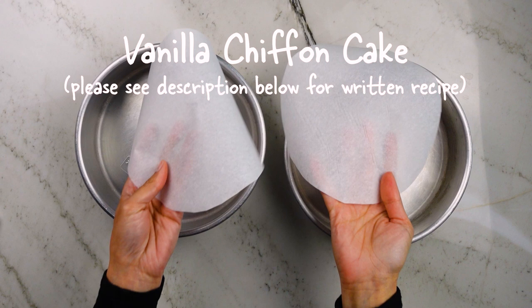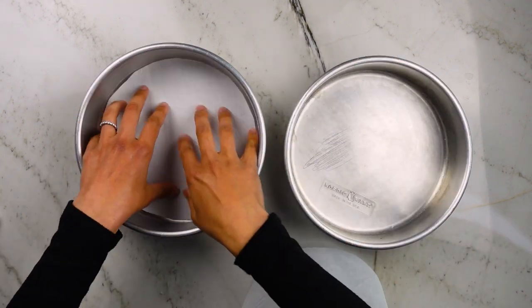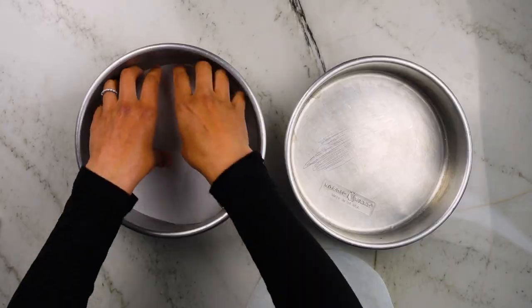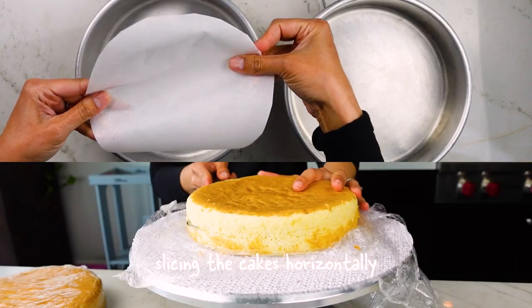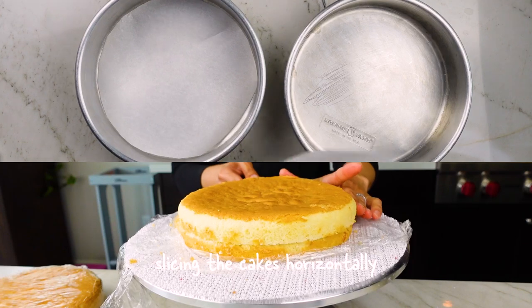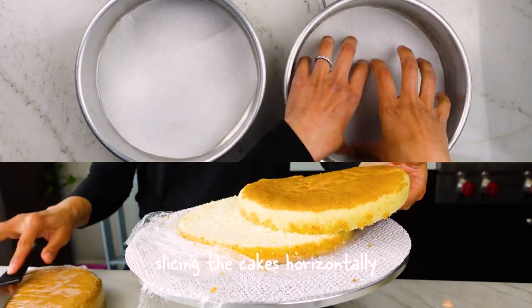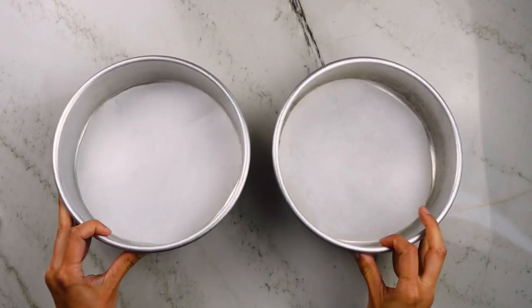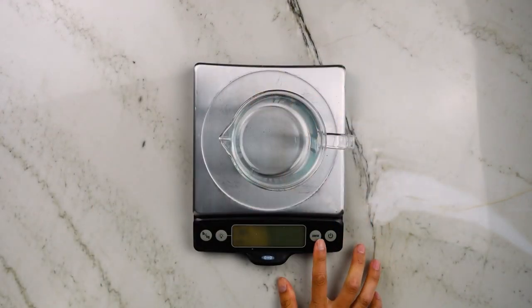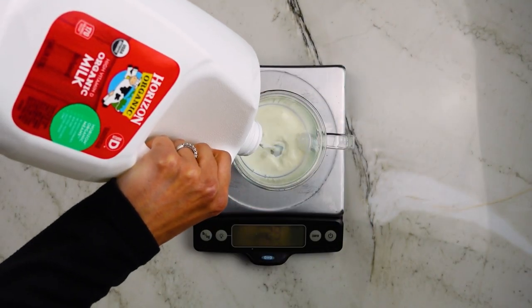First thing up is to prepare my 8-inch non-nonstick pans — I believe these are aluminum. I'm going to bake two layers that I'll slice in half to give me four thinner layers of cake. All I'm going to do is line the bottoms with parchment paper, but I'm not going to butter or oil the sides at all. To get the most height from this cake, you need the cake to stick to the sides. It sounds counterintuitive, but the cake doesn't have the internal structure to support itself like other kinds of cakes.